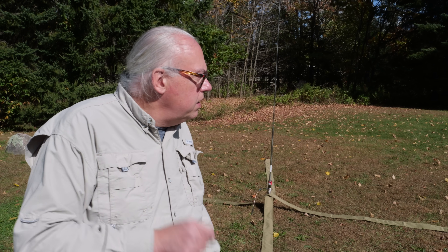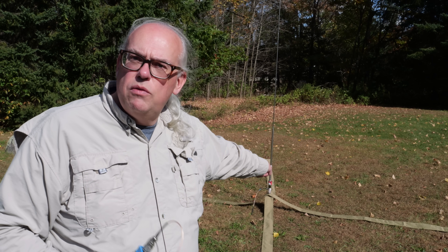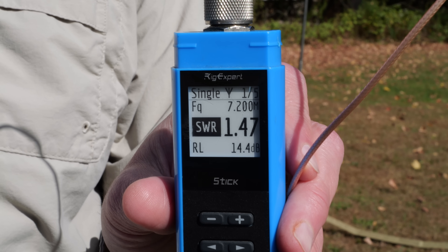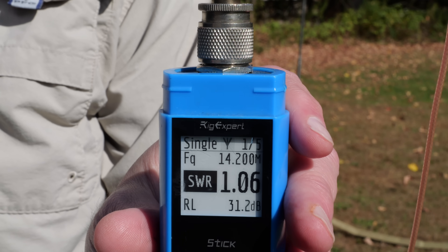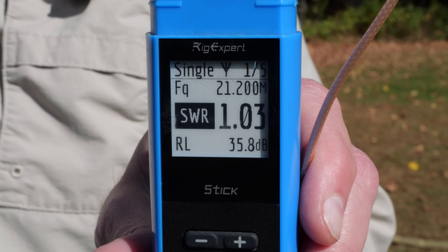For tuning, I checked it on the major bands: 40, 20, 15, and 10 meters. With the Chameleon 25-foot whip and the M25 coil, I was able to get an SWR under 1.5 to 1 on the 40-meter band. Great SWR on 20 and 15 meters, and under 1.5 to 1 on the 10-meter band.